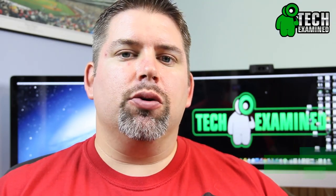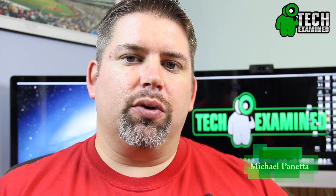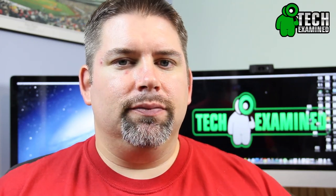Hey guys, welcome to another episode of Tech Examined. I am your host, Michael Panetta, and tonight we're taking a look at the Zopo C2. It's an Android phone, and the title doesn't say 'horrible' in it, so maybe I actually liked it? I'll have to find out.